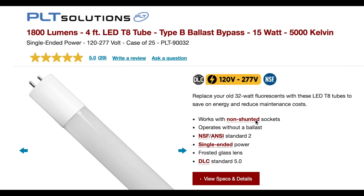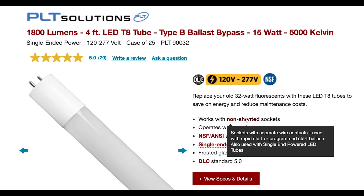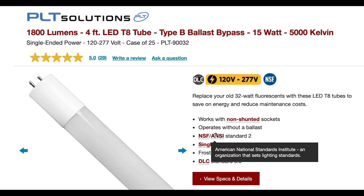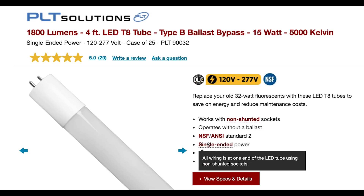Sometimes you just don't have all the information you need to make the right decision about whether you're going to use single-ended or double-ended tubes. And this is where PLT Solutions has offered the perfect solution. 1000Bulbs.com carries their ballast bypass tube, which works as both a single or double-ended solution — you no longer need to make the determination of which one you need in advance.